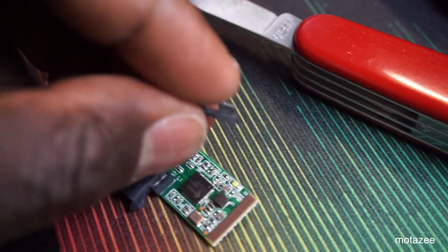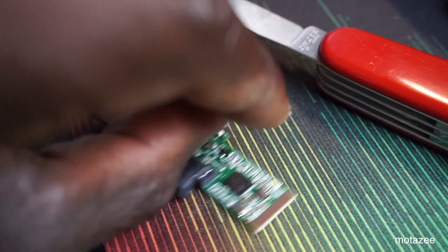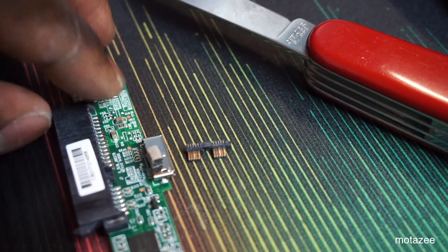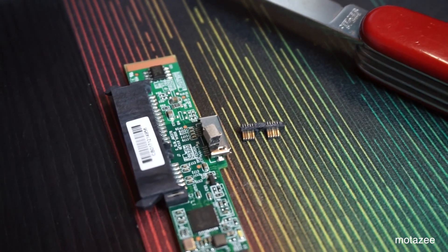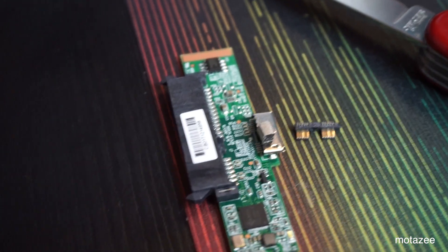That is the end. Guys, before paying a large amount to buy a drive that's going to keep all your data, you better be careful about it and buy something that really works. I guess I'm going to be able to retrieve my data from the drive itself, and this G-Drive is just a waste of money.